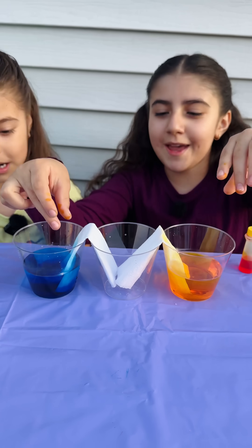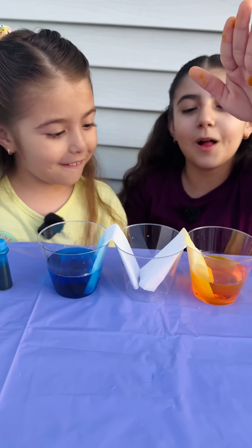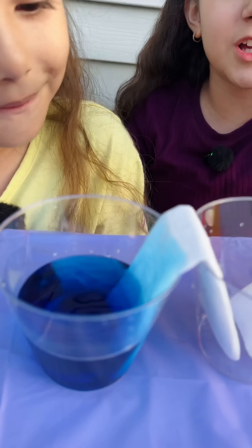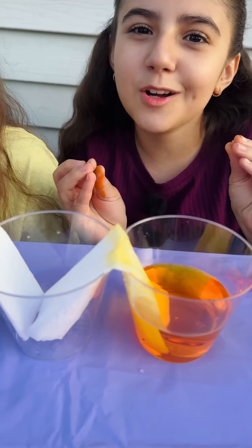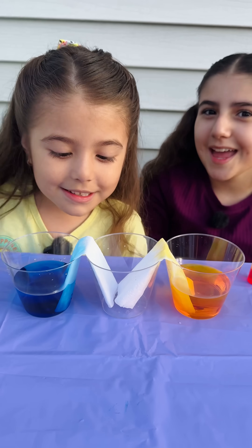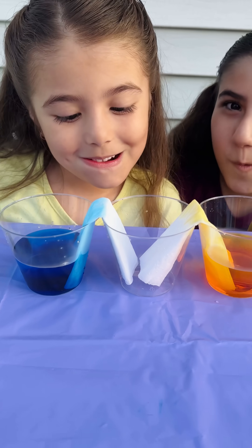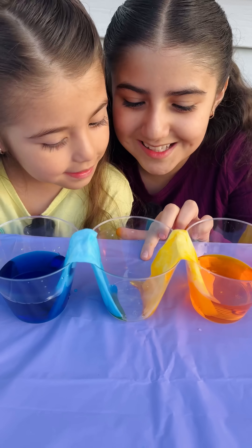Now let's just wait until the water walks through the napkins. This is called capillary action — when the plants transport water from their roots to their leaves. The color is going to mix together and make a secondary color. The colors are mixing together.